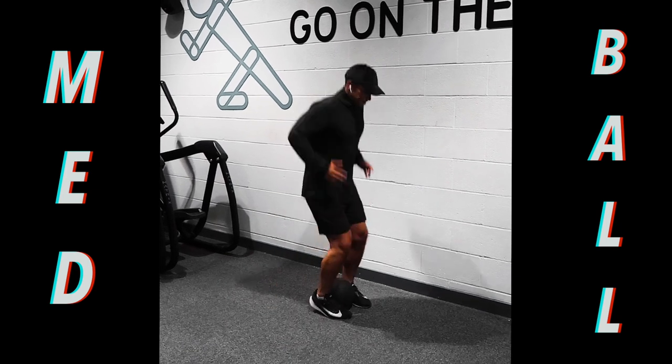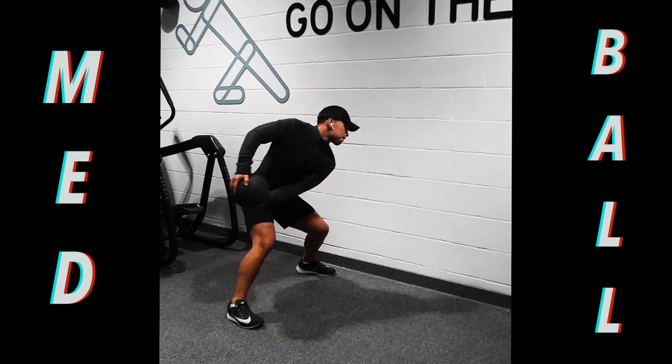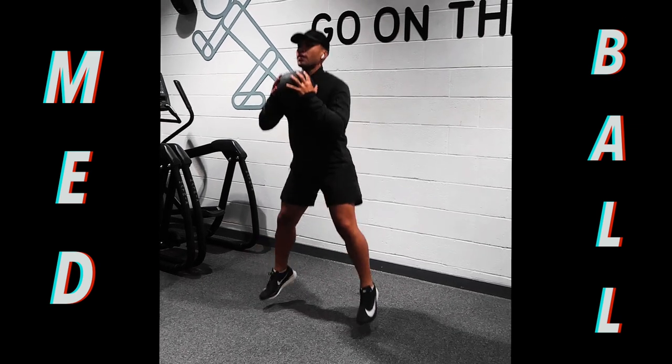So this first exercise is really good for building explosive power. Make sure you change sides at the halfway point and you're focusing more on form rather than speed.